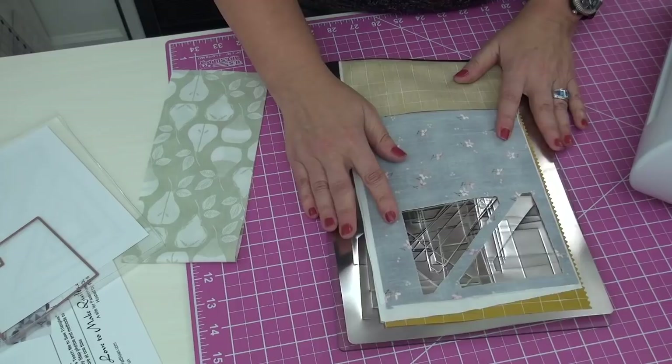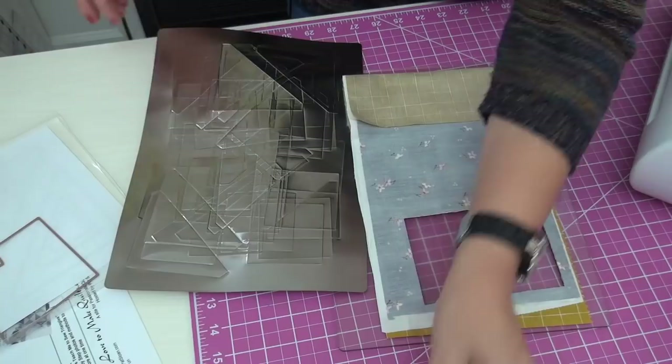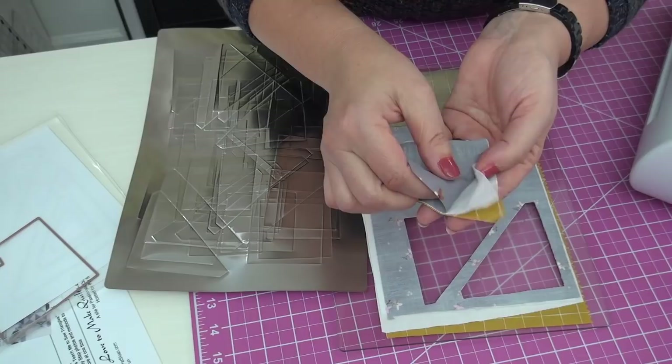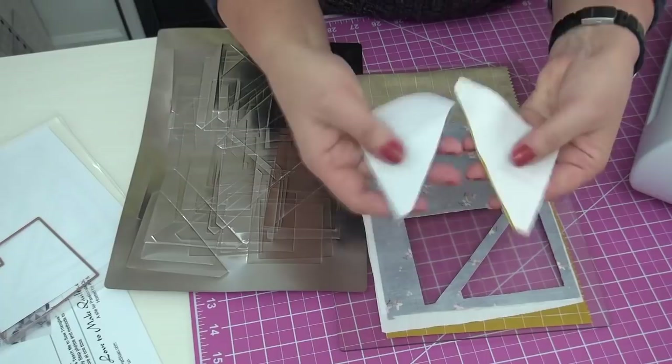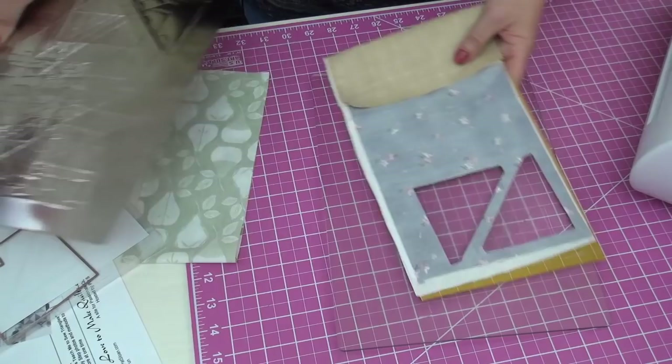I cut my fabric at six-and-a-half by thirteen inches — I wrote that on the blog post. I've already cut two units. I'm layering the gray with the white, right sides together, and the yellow against the white. That way, when I take this stack I can just run them right through the sewing machine — they're ready to sew.